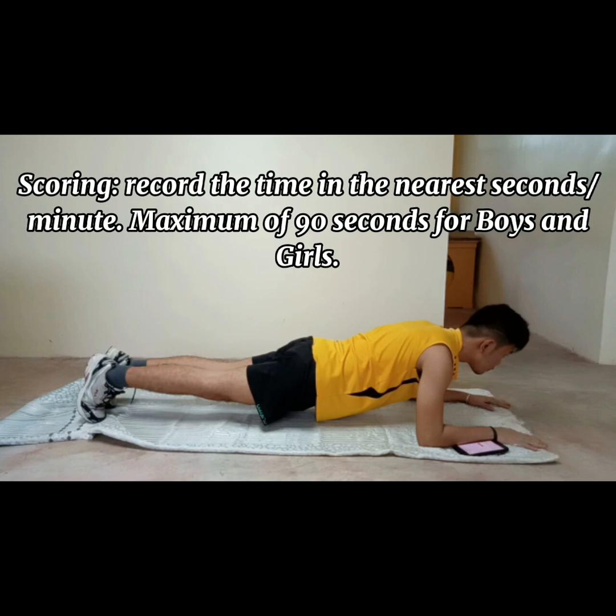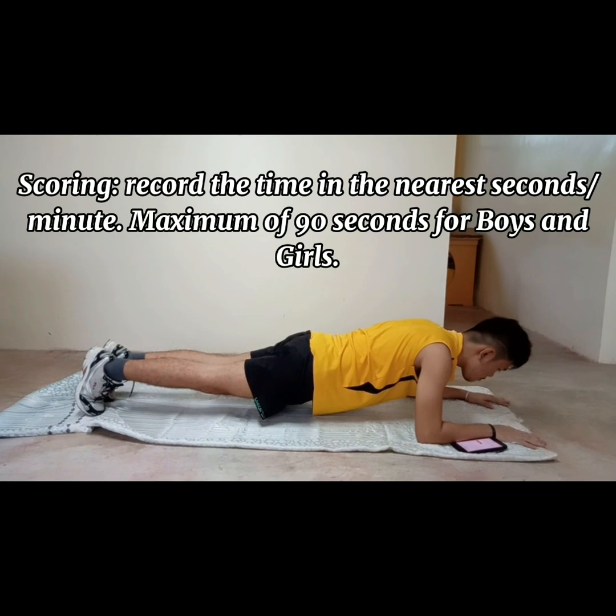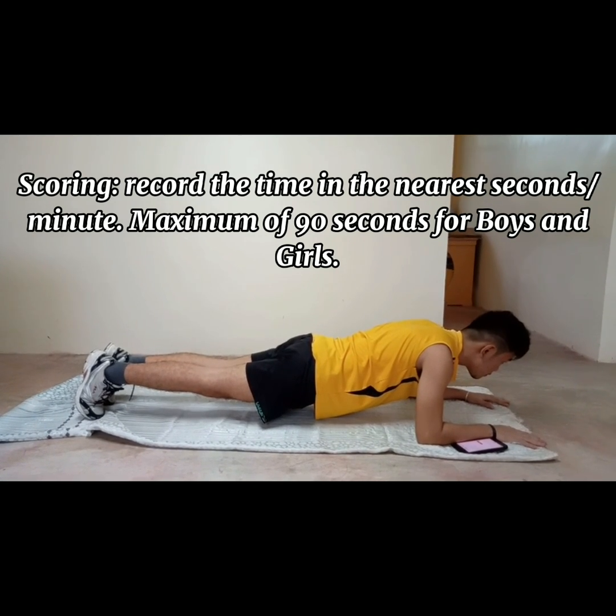Scoring: Record the time to the nearest second or minute. Maximum of 90 seconds for boys and girls.